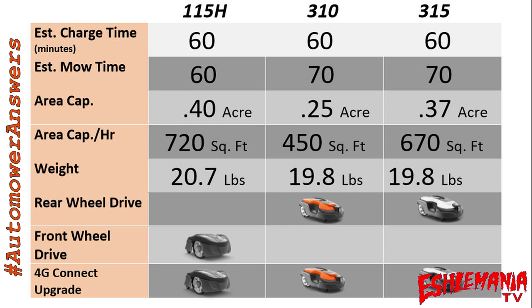The 4G connect upgrade is an important item to note. Originally it was not available for the 115H — it was Automower Connect Home via Bluetooth only. They've since released a new kit, and the Automower Connect upgrade is now available for all three of these models.